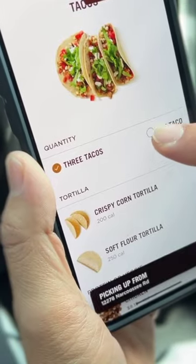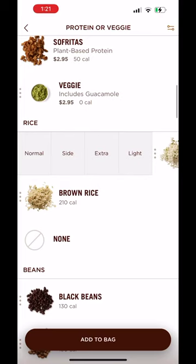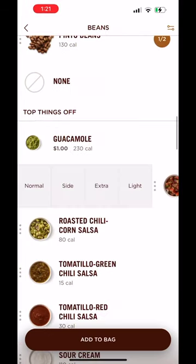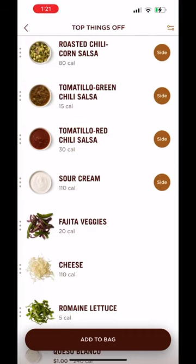So what you do is you go on the app, you order one taco, pick any meat, then swipe right on rice — choose side. Swipe right on black beans, click side, then swipe right on salsa, corn, green chili, red chili, sour cream — everything on the side.